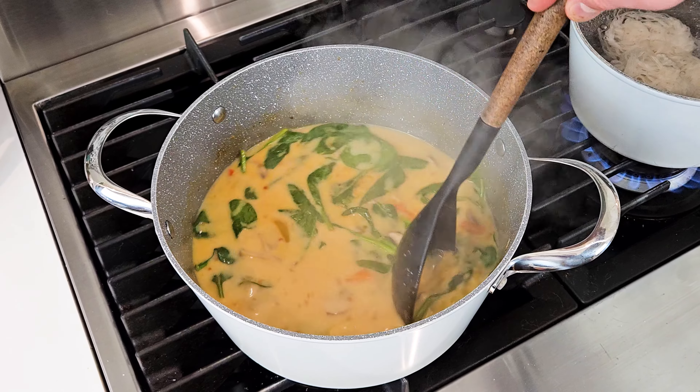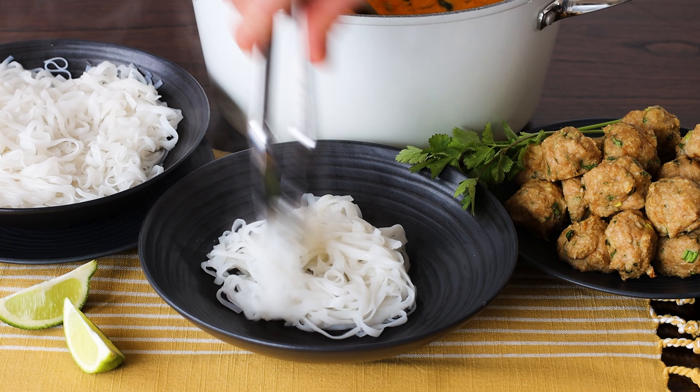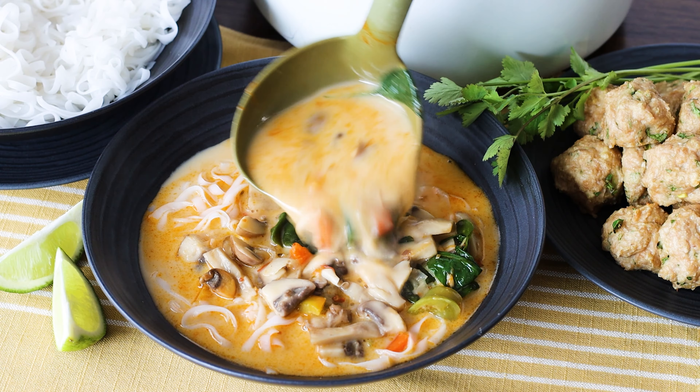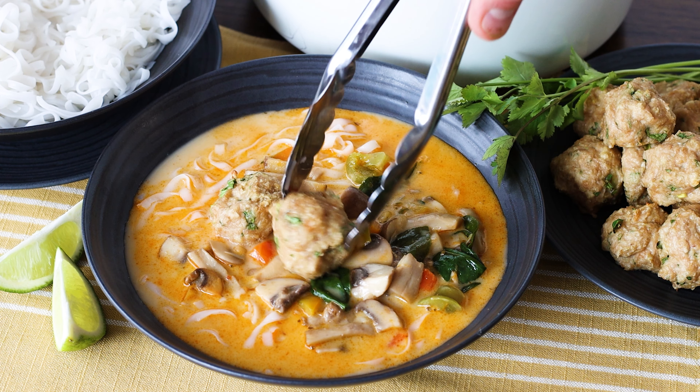Stir until the spinach is wilted, and then we're ready to assemble the soup. Place some of the cooked rice noodles on the bottom, ladle the delicious red curry coconut soup over top, and then place your meatballs on top.